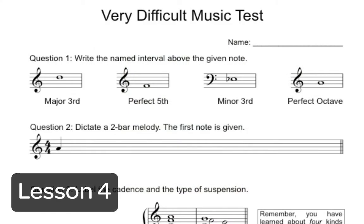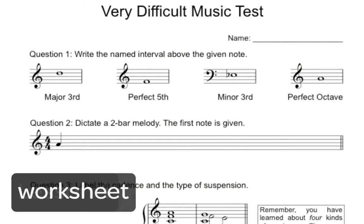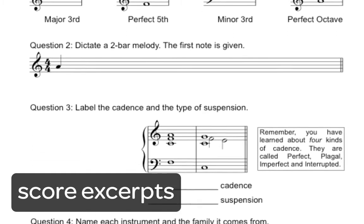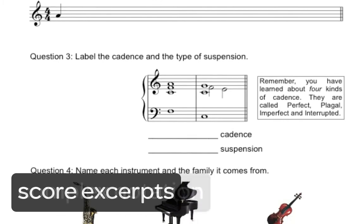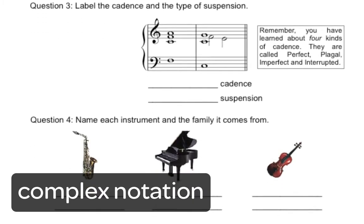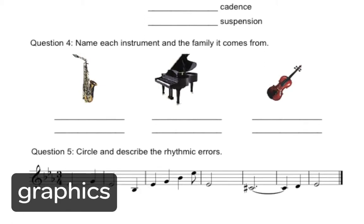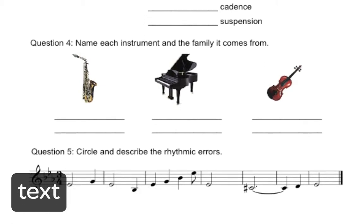In lesson four, you learn how to make a worksheet, although this lesson is also useful for anyone who needs to be able to make score excerpts for essays or composes music with complex notation. It's all about advanced layout and you learn about importing and exporting graphics as well as advanced text features.